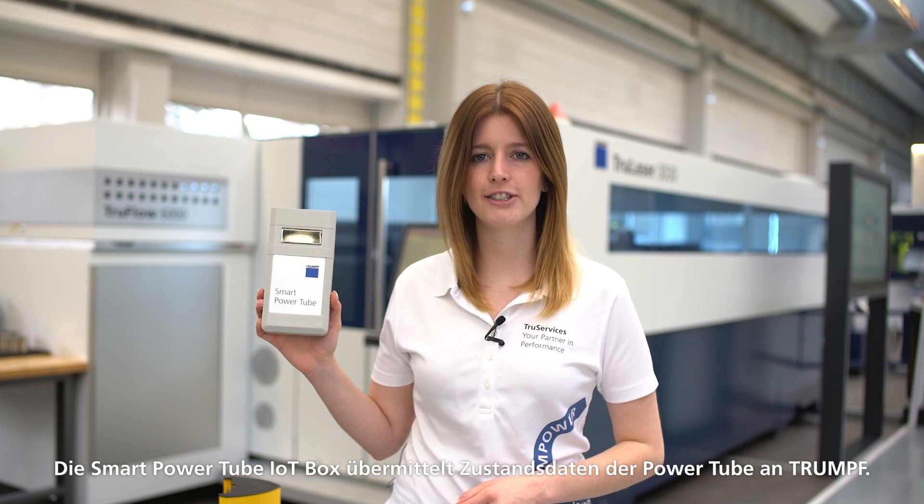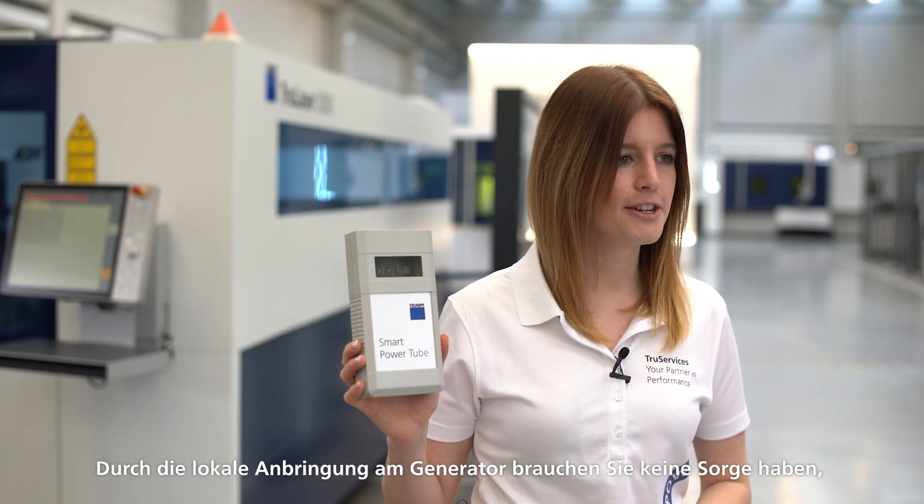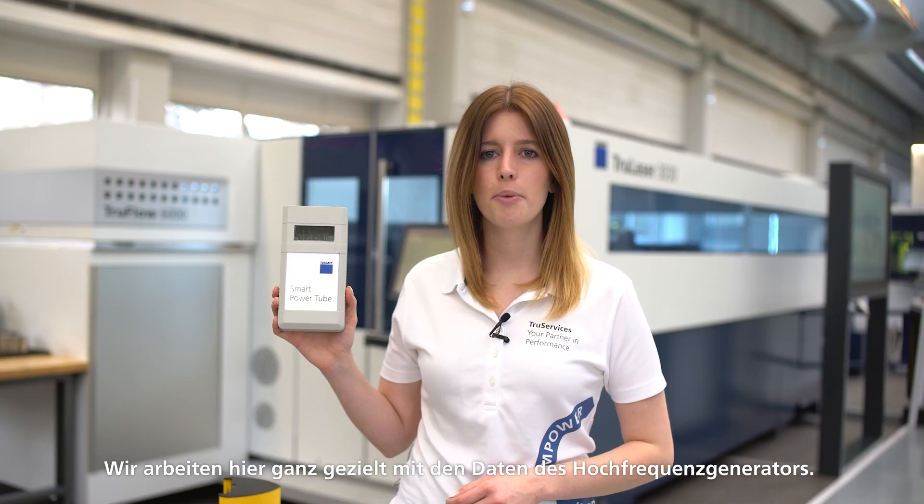I'm talking about this box. The Smart Power Tube IoT box transmits power tube status data to TRUMPF. Because the box is attached to the generator, you don't need to worry about your cutting or geometry data being accessed — we work solely with the data of the high frequency generator. The data is transmitted through the LTE network, ensuring secure data transmission completely independent of your factory network.